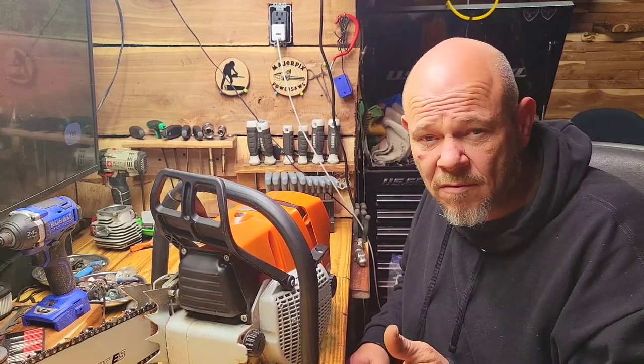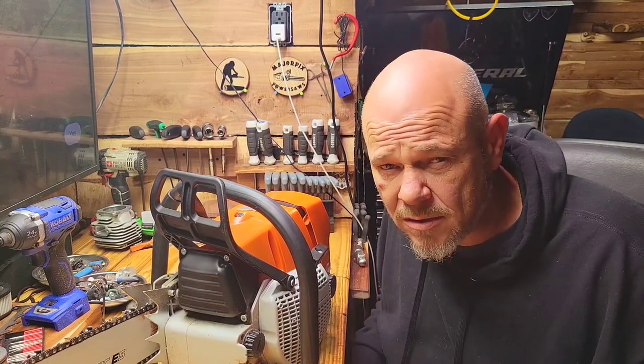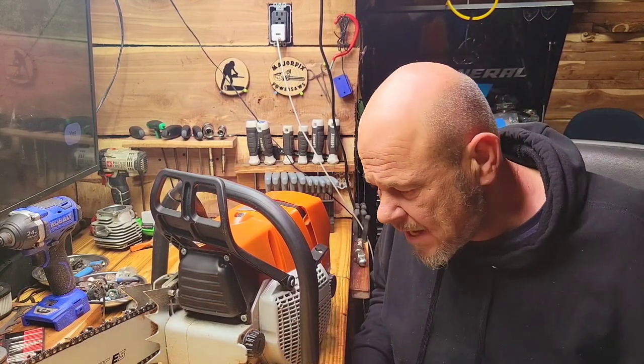So there's a price difference there — anytime you change the price of a part you're adding to a saw, that changes the overall build cost, and my customers understand that.